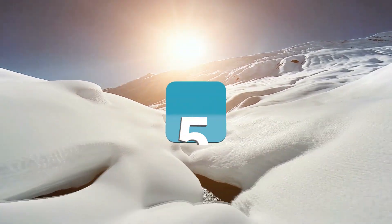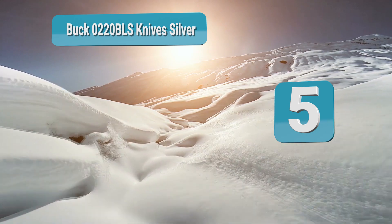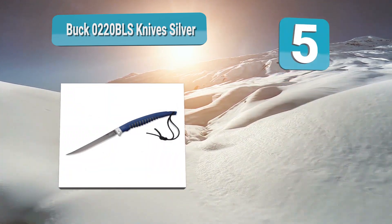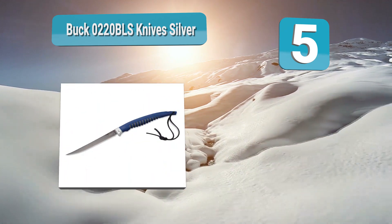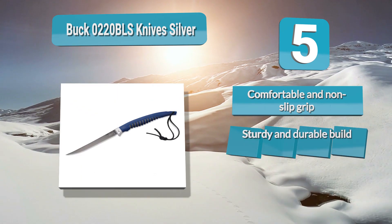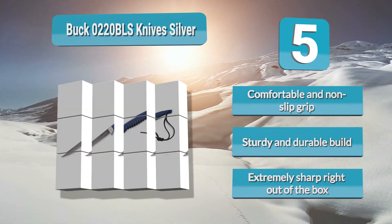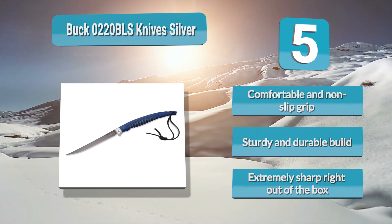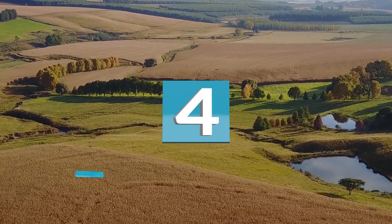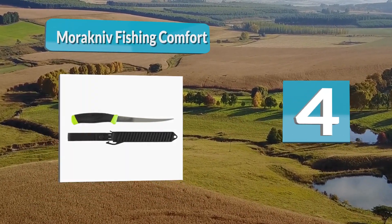In the top analysis, number five: Buck 0220 BLS knives silver. Are you looking for an easily packable fillet knife that can store easily in your tackle backpack or pocket? Buck Knives offers the best fish cleaning knife with this folding knife. The best thing is that it isn't too weak to fillet or so stiff that it is prone to snapping.